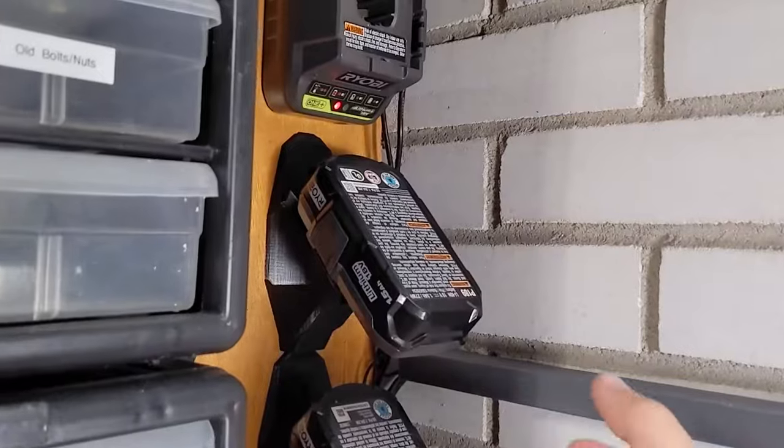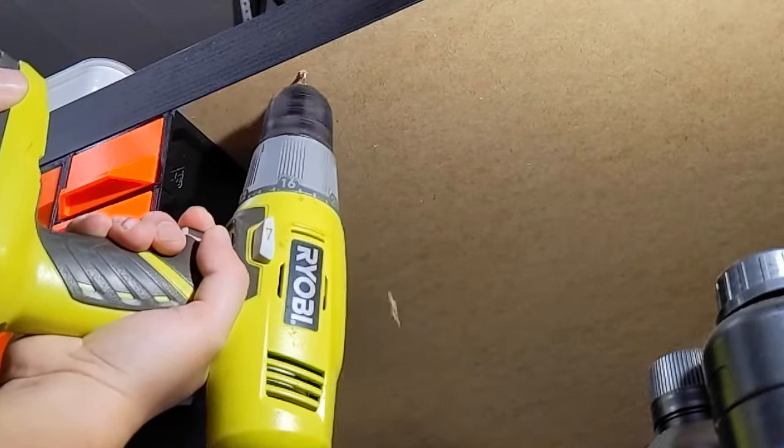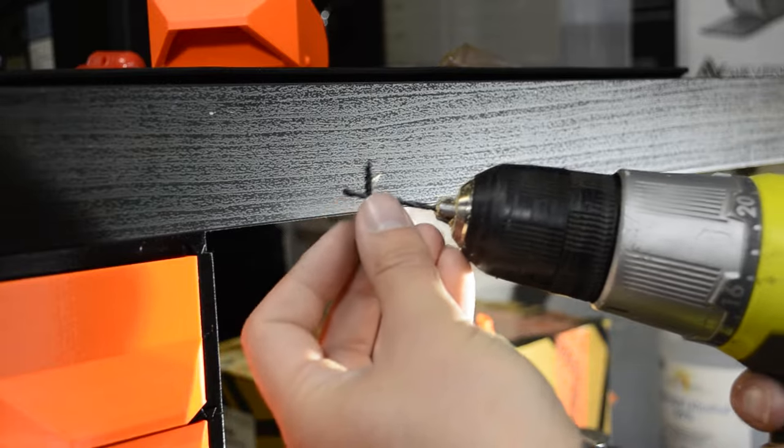Then we're going to drill out the holes from the template. Just make sure that you use a drill bit that's a smaller diameter than your screw.